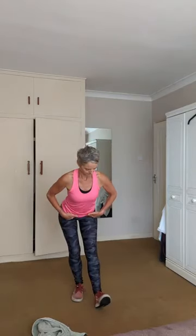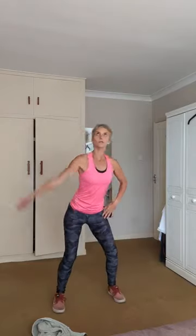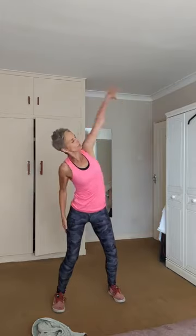Okay, hamstrings — quick stretch. And switch. Good. Shake it down. Legs wider, reach up and across. And switch. And release. Roll the shoulders, shake everything down.